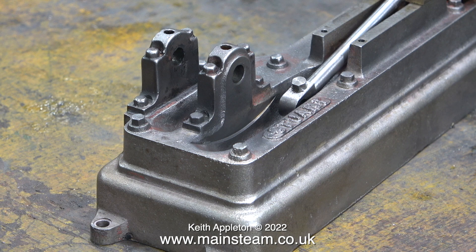Using a needle file I'm cleaning up the top of these cast bolts so that they look like bolts. Some builders of S50s actually machine away these bolts and then drill, tap, and fit proper bolts. Personally I don't see the point of that because none of the bolts are functional — they are all dummies, including the ones on the bearing top caps. The entire bed plate including the bearings is all cast as one unit.